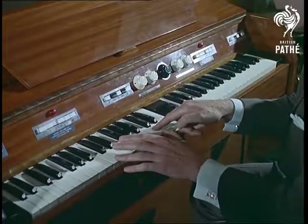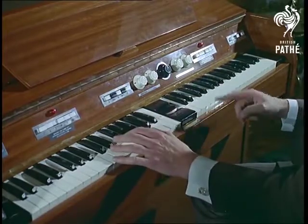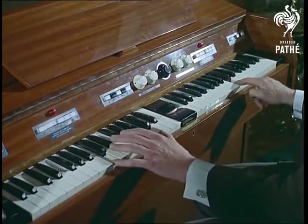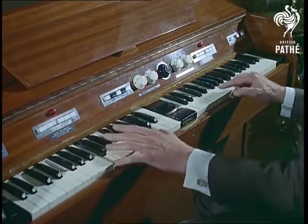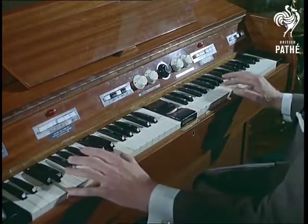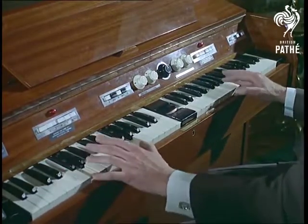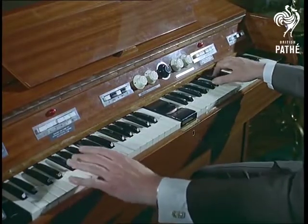Now I'm going to add the octave in the left hand, and let's try a trombone background. Well, that's fine, David, for the quicksteps, but what about some of the other rhythms?